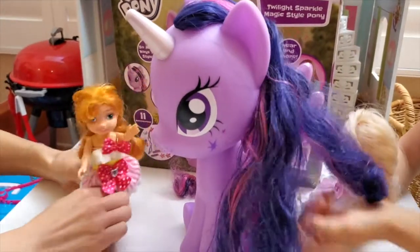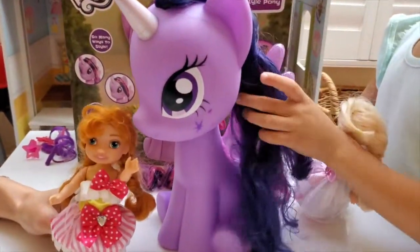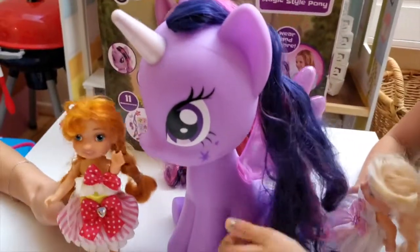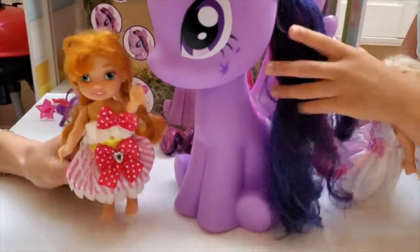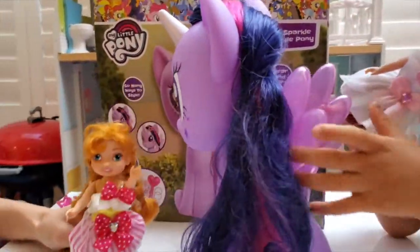You know what I love to do? My favorite thing is styling her hair. My favorite thing is styling hair too! And I'm so excited to style your hair, Ms. Twilight Sparkle!